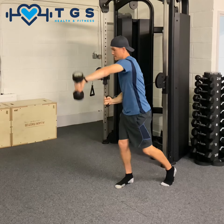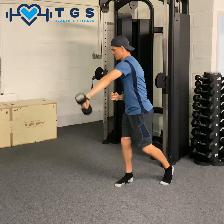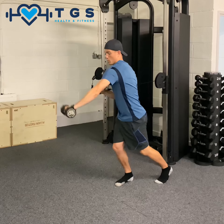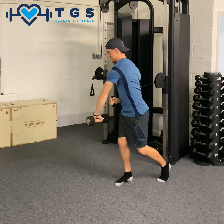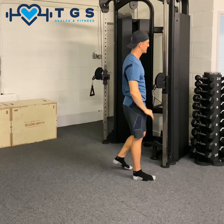Bring it across — three, two, one — press out, bring it in — three, two, one — press. That's called the land — three, two, one — transfer the weight, that's one — three, two, one — and then relax. Press. Press.